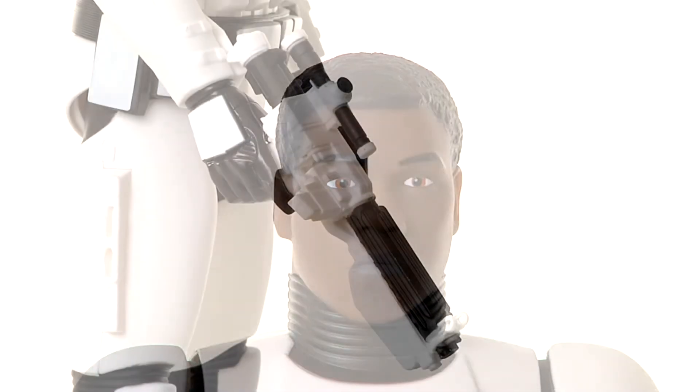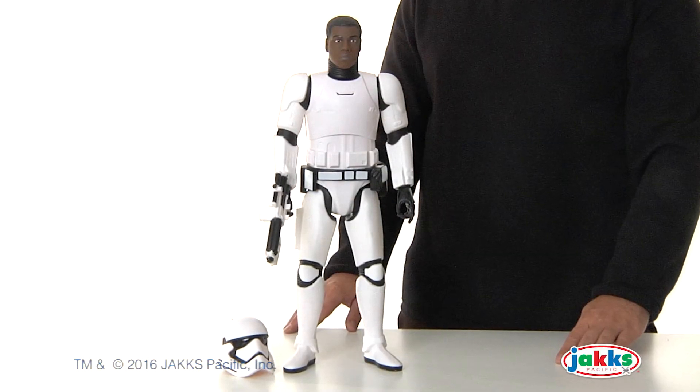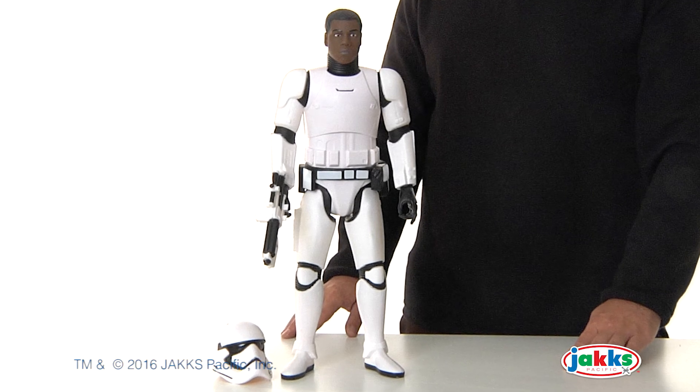Designed for kids three and up, one figure, one blaster, and one helmet is included. No assembly is required. The Star Wars Episode VII 19-inch Finn in Stormtrooper gear from Jakks Pacific.